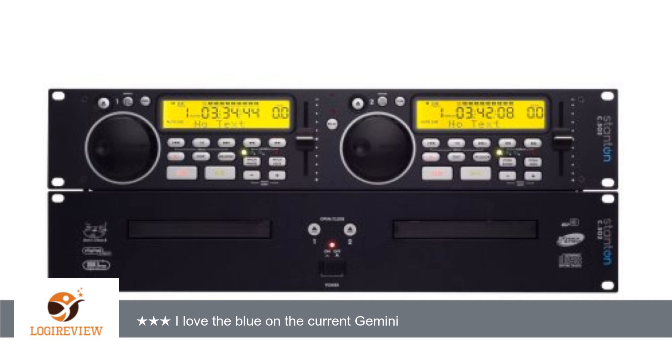When the CD is first inserted in the Stanton, it does not automatically queue. For some strange reason, the Stanton does not have a wait-for-an-stop button. I would not buy this unit again for that reason.